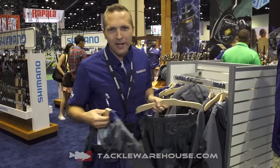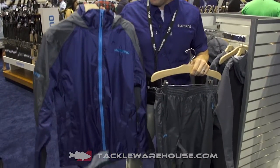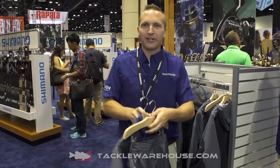We also have the lightweight rain gear, which is a two and a half layer fabric that will keep you dry when the conditions aren't as cool, with a pant to match. These products are available for pre-order at Tackle Warehouse.